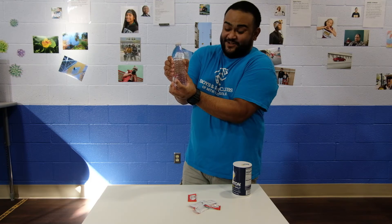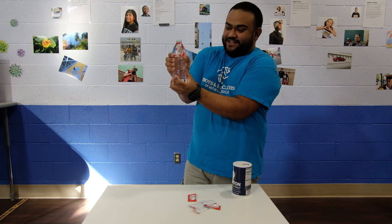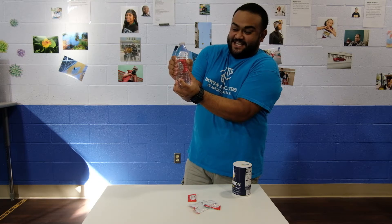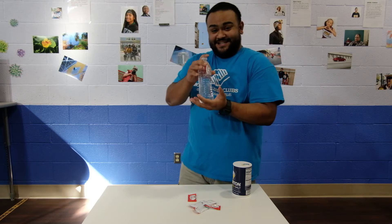Look at that — it's going down. Release the pressure and it goes right back up. Again: it goes right down, release the pressure, right back up. Isn't that cool?